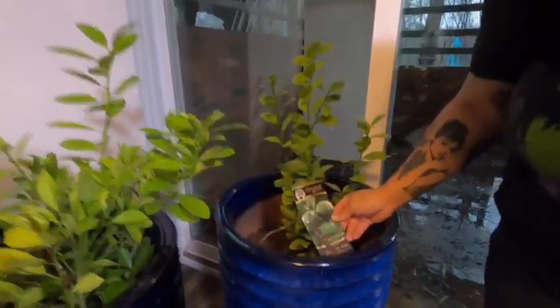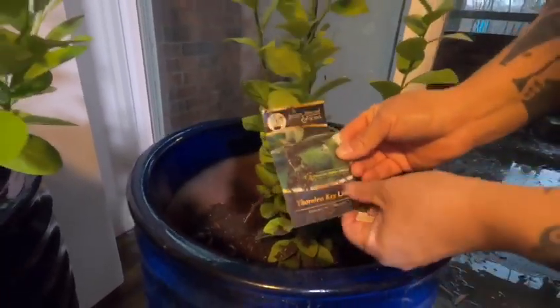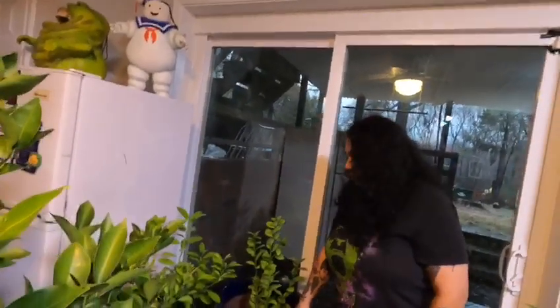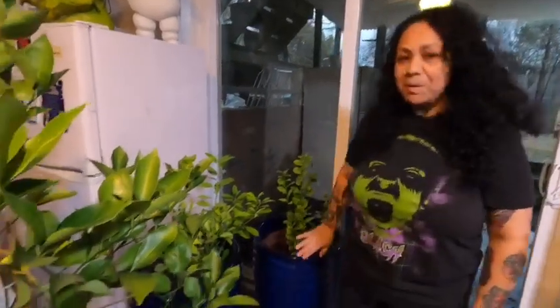This one is a thornless key lime. This one died all the way down and I was talking to my husband one day, telling him how we're just going to put something else in here. A week later, we start seeing sprouting and look at it now. So I'm happy I did not throw it away.